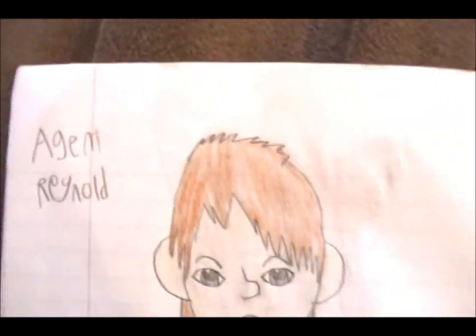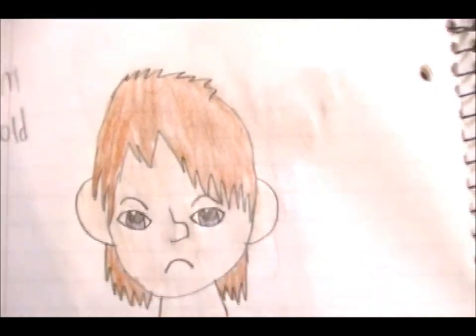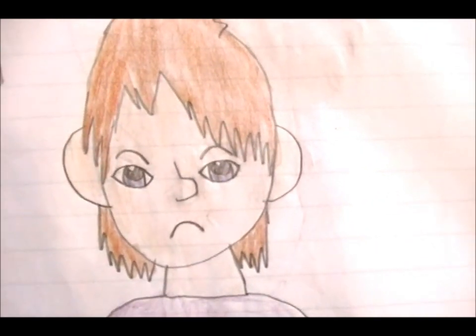And this is him in his normal form. His name is Agent Reynold. He's grumpy. Still got his pants on from the last picture, so apparently no damage was done. Probably had to get a different shirt though.